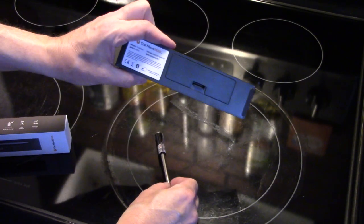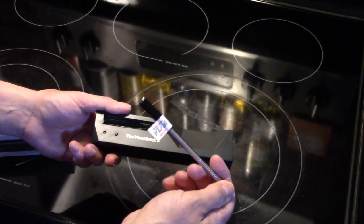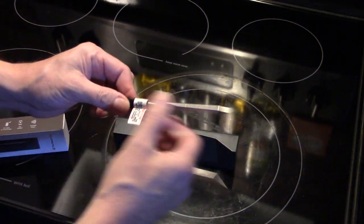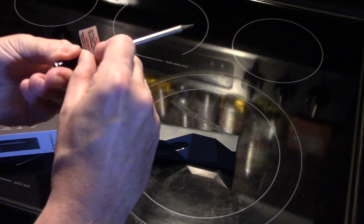It takes two AA batteries. It charges up in about four or five hours and lasts for 24 hours on a charge. You connect this to your smart device — your phone or your tablet — through Bluetooth and you can monitor your food.